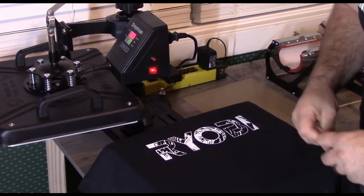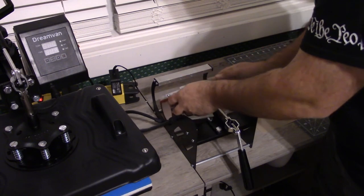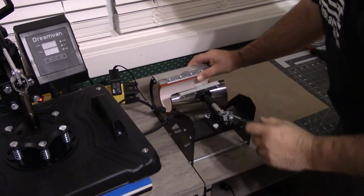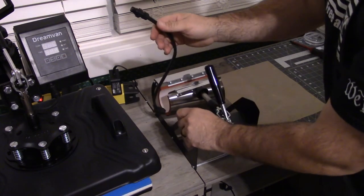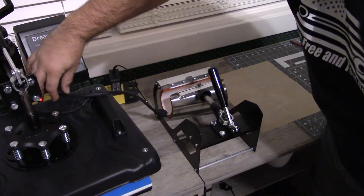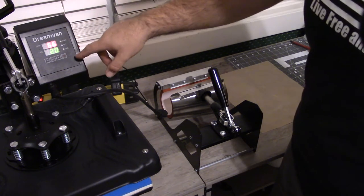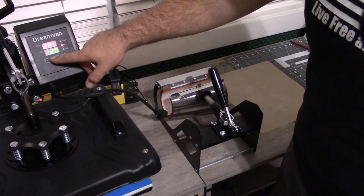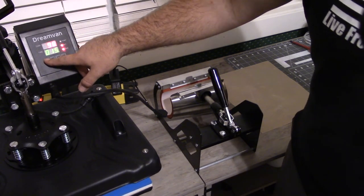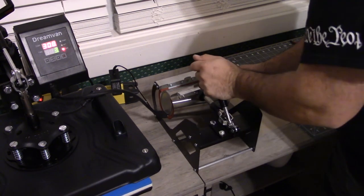Now we have a couple other things to make, so let's delve into that. We're going to press the tumbler. We're going to get this into the bracket system — the press system — and it's pretty easy, it just slides right in here. Okay, so now it's in. All you need to do is unscrew the heat press plate and plug in the tumbler press plate. Let's turn on the power. We do need to reset the temperature — the lower temperature at 295 is fine, the high needs to be 302. The time needs to be 10 seconds and not 20 seconds.